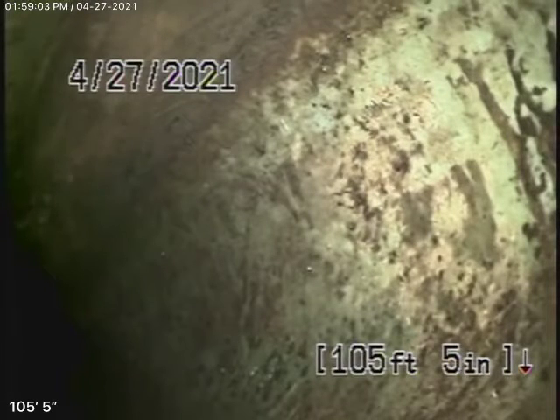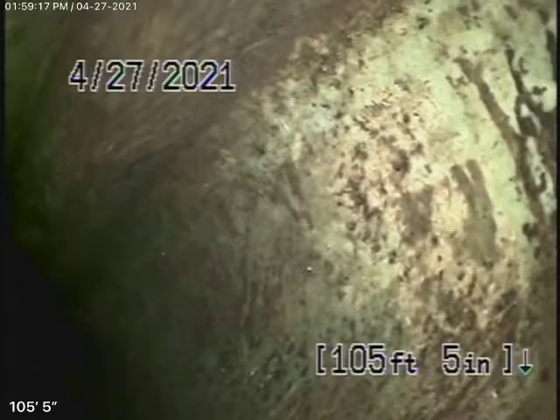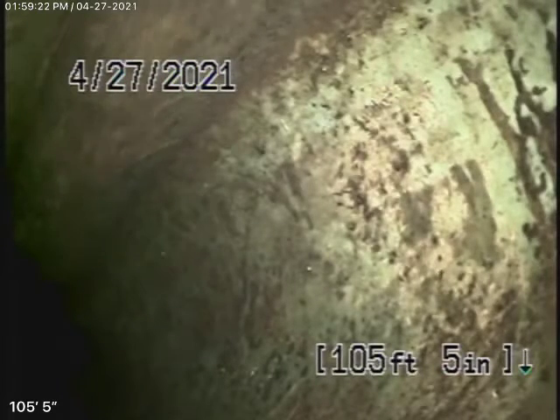We're here at 2201 Willetta Avenue, Los Angeles 90068. We found a clean-out at the back of the house where the pipe actually exits the house. But what we're doing is running our camera from a clean-out underneath the house. You can pretty much see most of the plumbing — it's all very visible. We're running our camera from the 3-inch end of a line clean-out underneath the house.